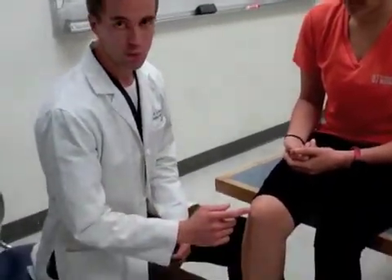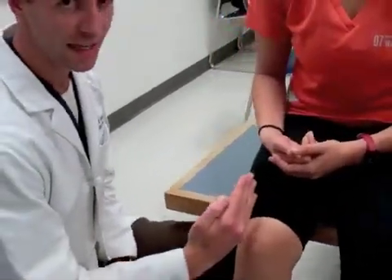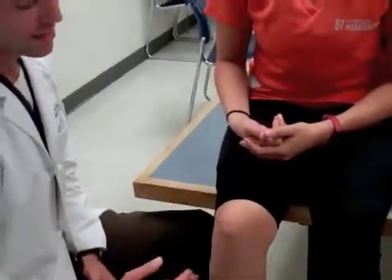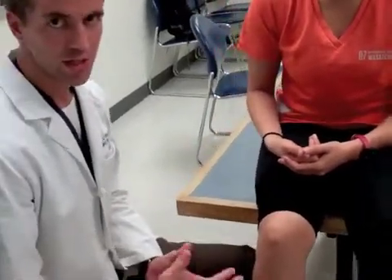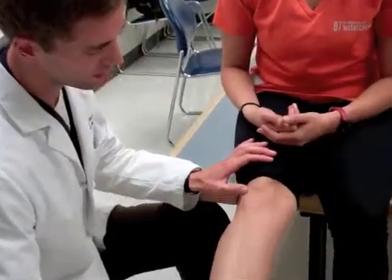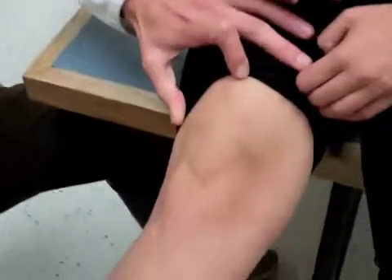To examine patellar tracking, notice how the patella moves while extending the leg. The patella should move proximally, and then at the last moment move a little bit laterally as the knee locks. If the patella moves laterally or medially during extension in any other pattern, that is considered abnormal. The patella moves proximally and then at the last little bit it moves laterally.